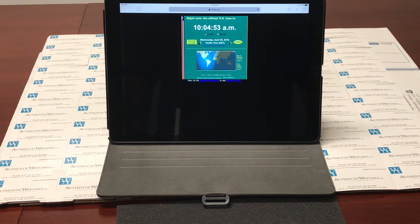First, go to www.time.gov. This website is a very reliable source for time and can be checked from any device from any location. You could do this on a desktop computer — in this case we're just using an iPad.